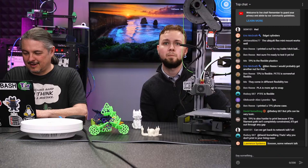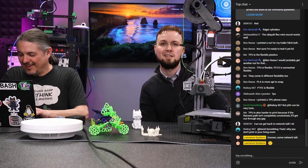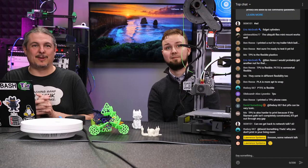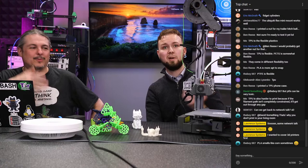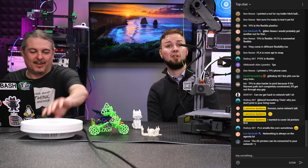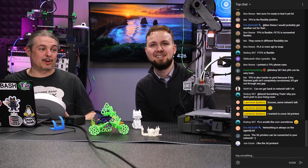Someone asked to get back to network talk, but we're talking 3D printers right now — and there is networking involved. We use OctoPi to talk to the printer, so the Octopi is a server. We did talk about the TP-Link and the fact that we want to 3D print a new case for it, so we've related this back to networking.